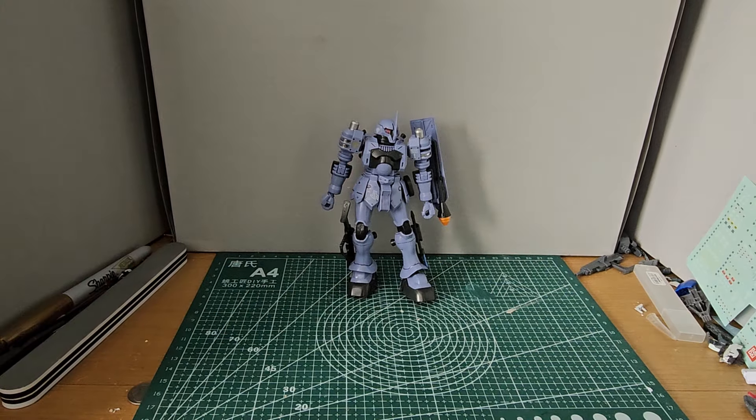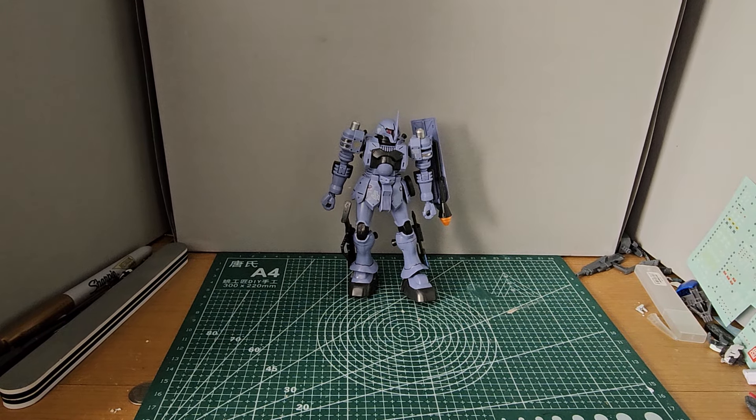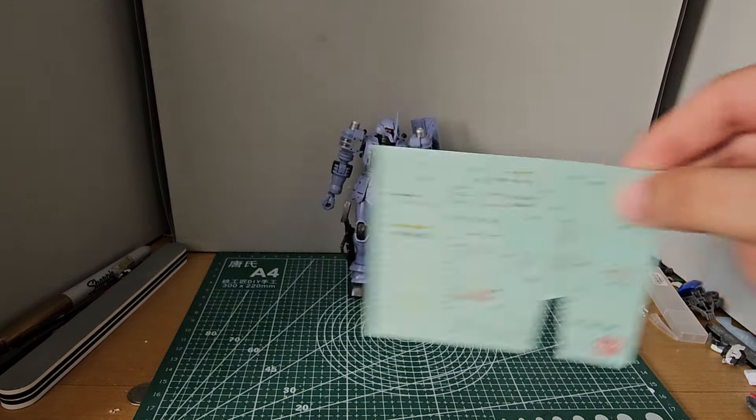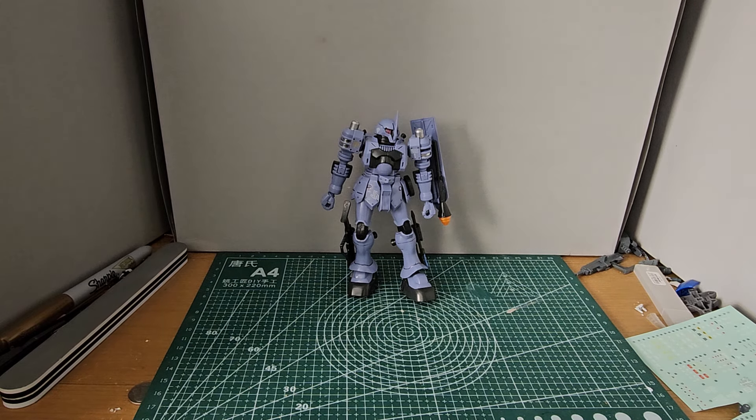Standing-wise, he can't really stand that well because of its weird physiology or whatever it's called. There's a little sticker sheet that comes with it. There's also another sticker sheet, but I don't know where I put that — I didn't use any of them.